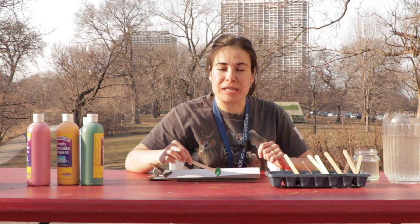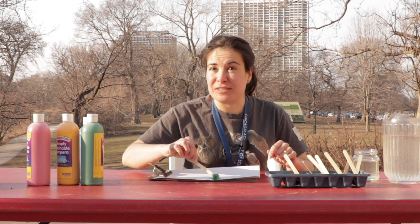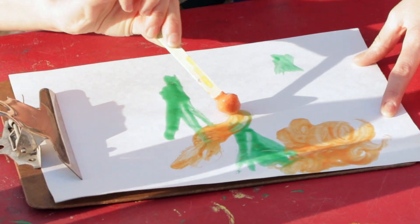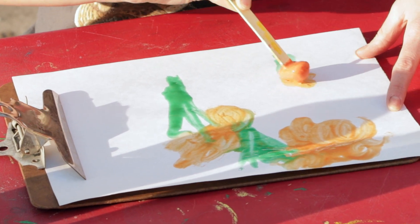And now in the spring, it's so fun to take inspiration from nature. Let's draw a springtime flower — I noticed some orange ones in the prairie. If you want to keep using your paints, just put them back in the freezer and you could use your paints over and over again all day long.